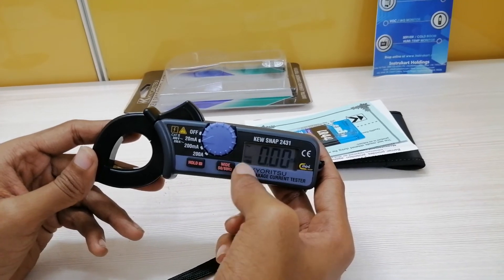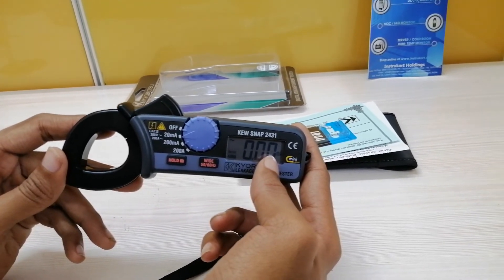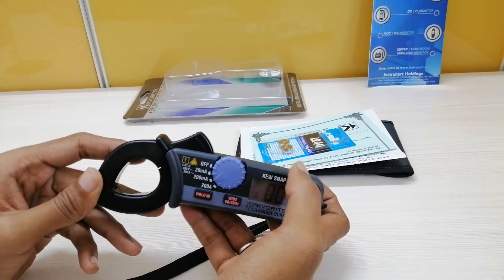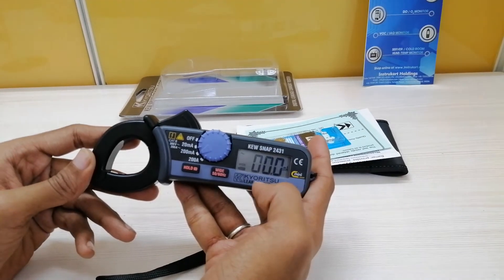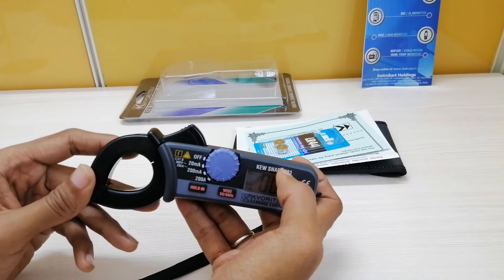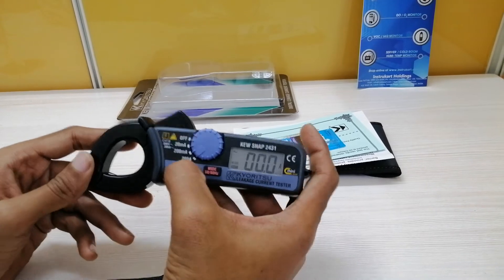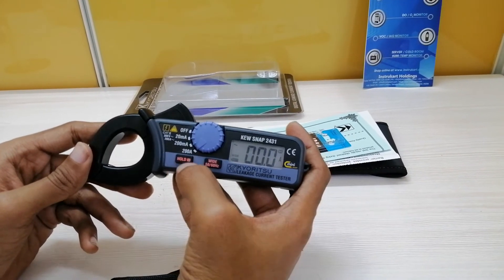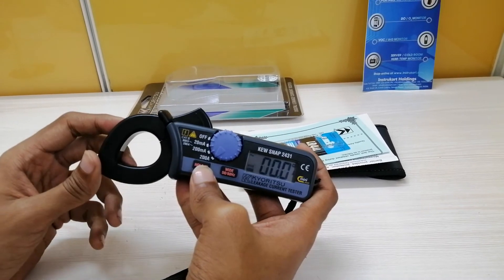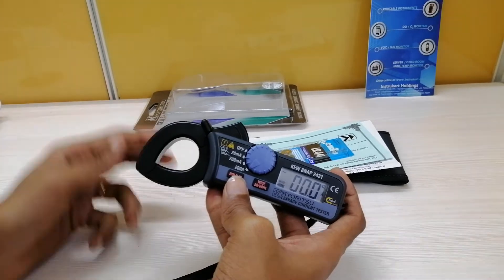There is a wide frequency response and the current range is in milliamperes. In order to switch the unit, you need to just move the rotary switch. Now it is showing 200 milliamps, and the range can be further changed to 200 amperes depending upon your application. There is also a hold key which pauses or holds the AC current parameter for your easy reference.